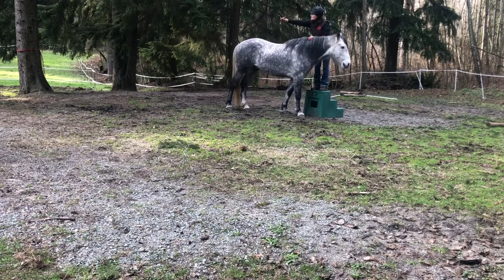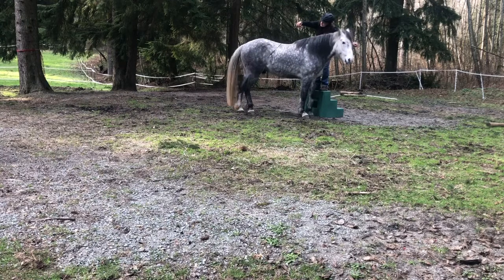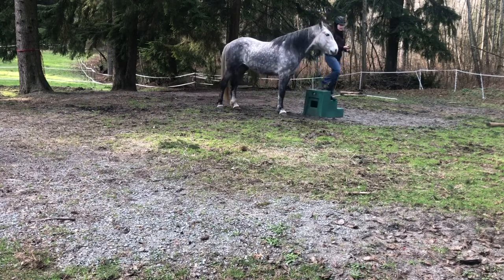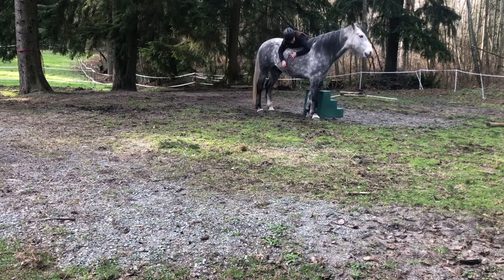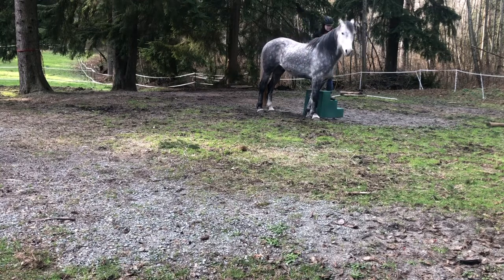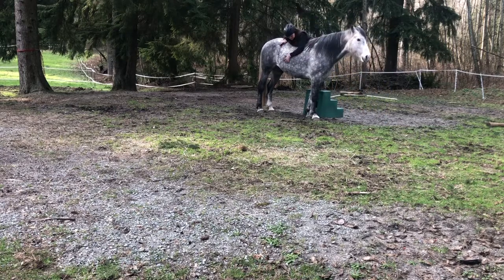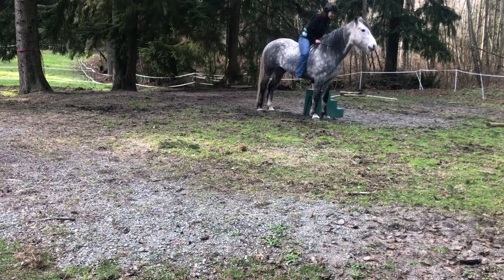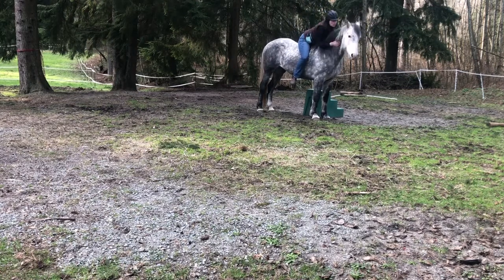He moved over a little bit even though he did move back again — I'm making a lot of mistakes. But here I'm asking him to go forward without a click and reward for moving forward, and there he just lined right up. So I'm going to lean on him and just see how he feels about my body weight on him, tell him he's a really good boy, take some of the pressure off, and then do it again. This is at double the speed, and then I get on and he's okay — that's great.